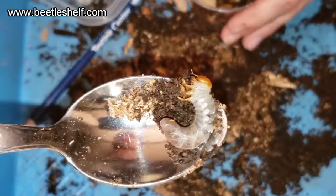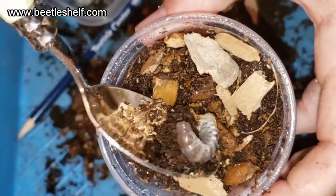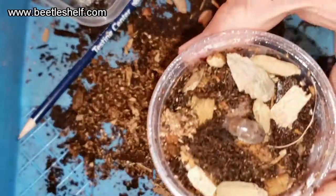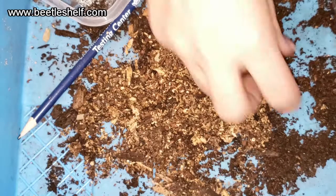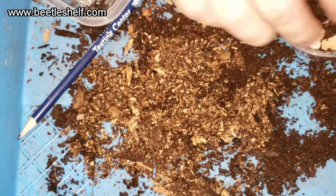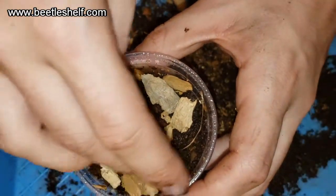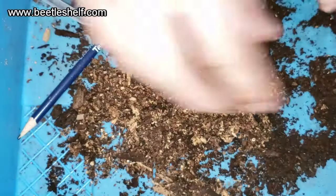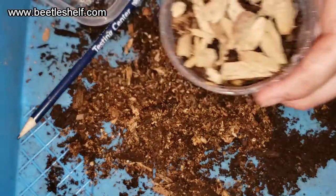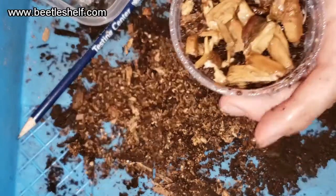He got really, really big — this is an L2 now because the head capsule is so large. I'll put him in the center face-down so he can burrow a little bit, then put some more chunks around him and dampen him up.